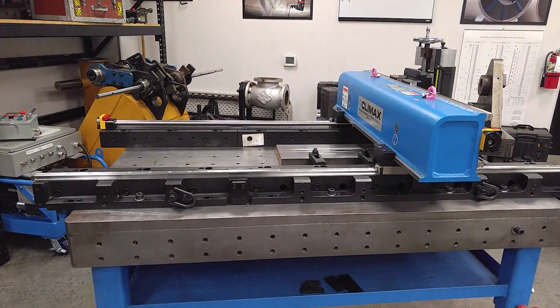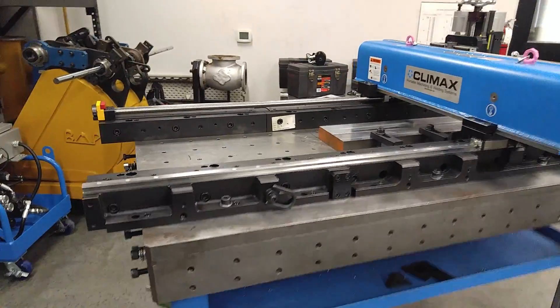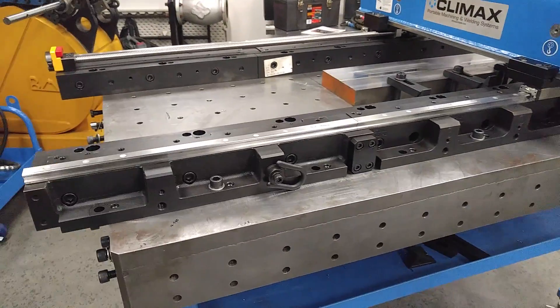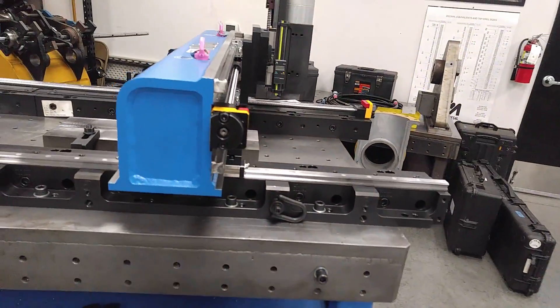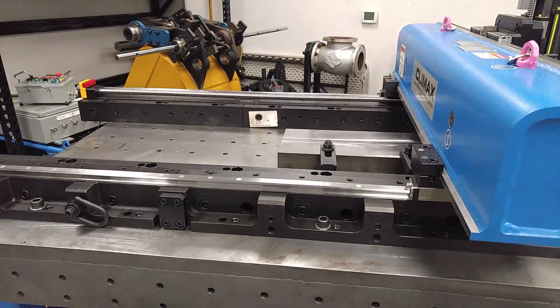If a customer has a workpiece or job that is shorter than what their machine was configured as, all they have to do is take out a bed section. Or if they need more length, they can buy and add in more bed sections accordingly — just buy a lead screw, extra bed sections, and off they go.